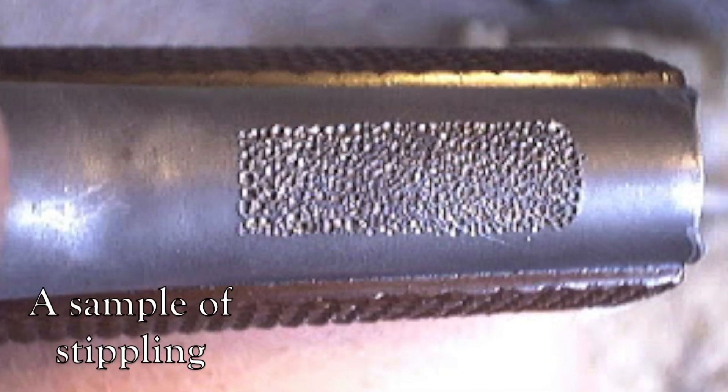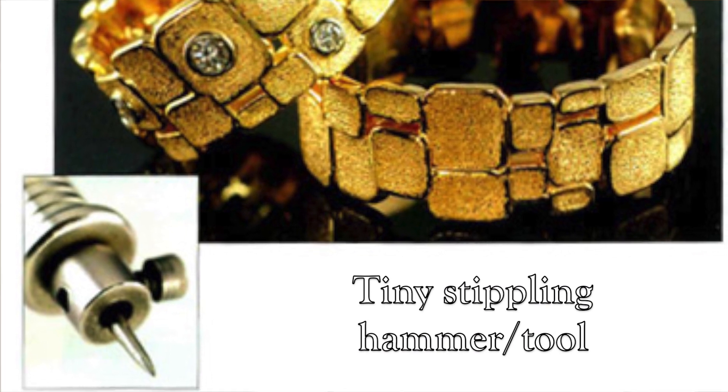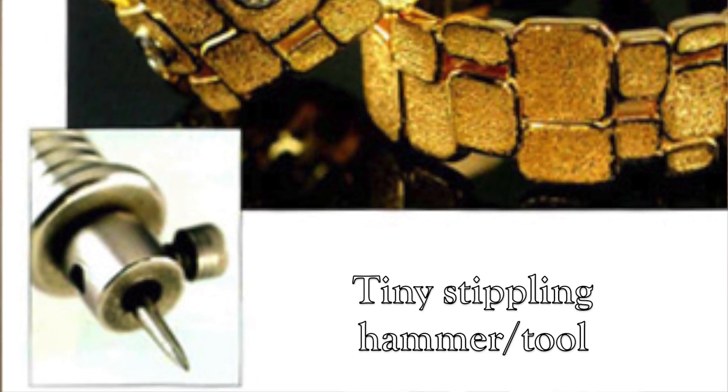Today I want to talk about a special finish called a stipple finish. We use this really tiny hammer to make our little stipple finish. What I like about stipple finishes is that it has a lot of depth — it's very interesting looking.